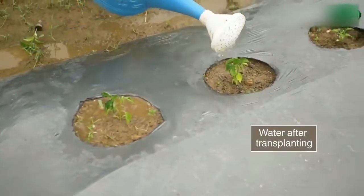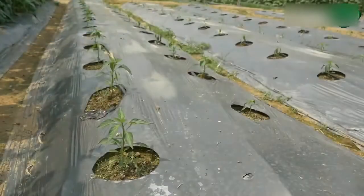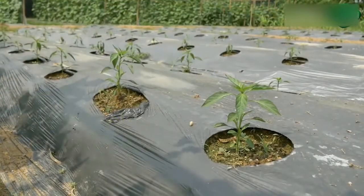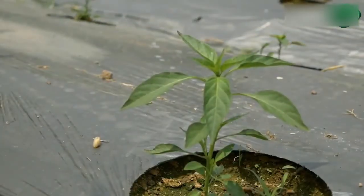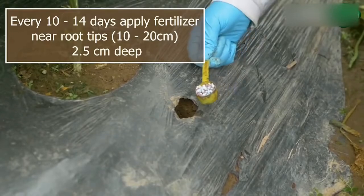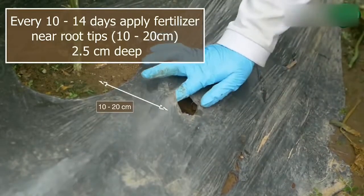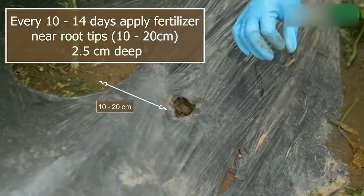Water after transplanting. Apply fertilizers regularly in small quantities at the tip of the root. Follow the recommendations provided in our crop guides.